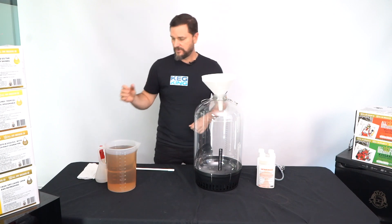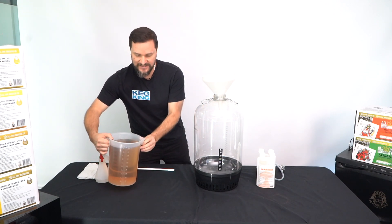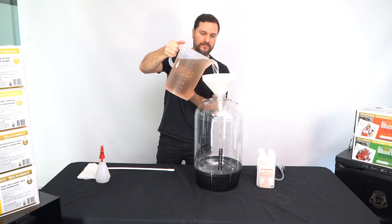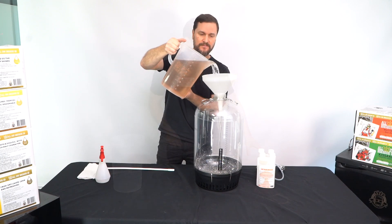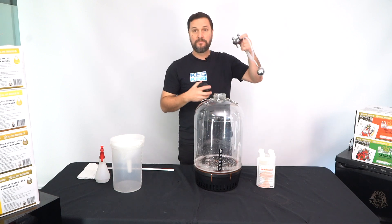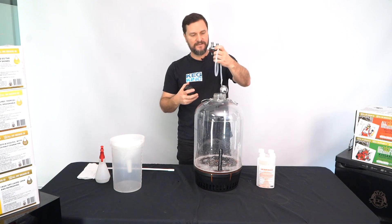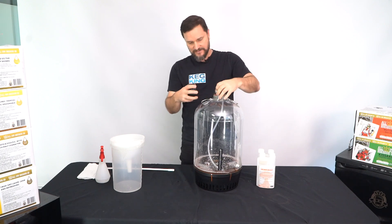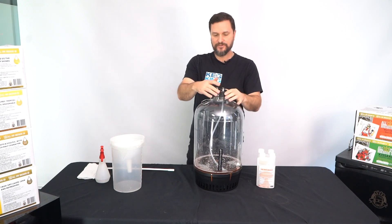Grab your funnel — you don't need to use one, it just makes it easier to put the liquid in. Go ahead and pour the sanitizer in, then drop the lid assembly back into place.